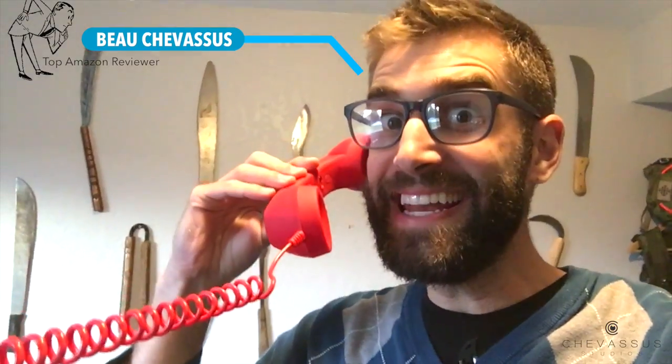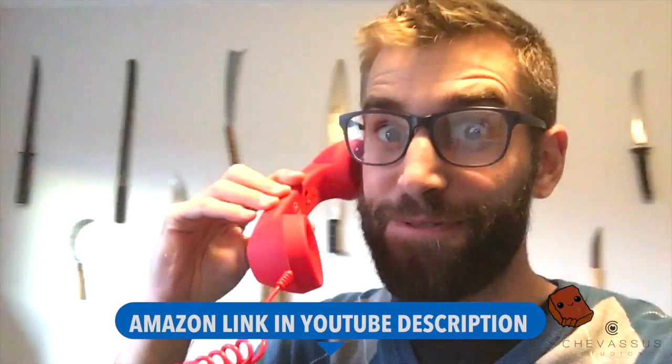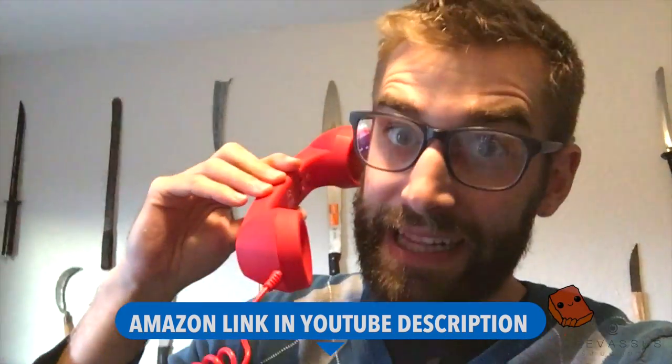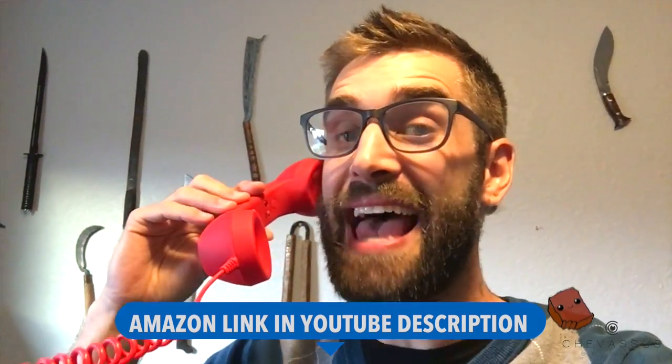This is the coolest little gimmicky phone. Now you can hear me. I'm on my big red important telephone that I normally pick up to call Donald Trump. This little phone is plugged directly into my iPhone 6s.